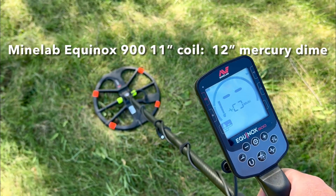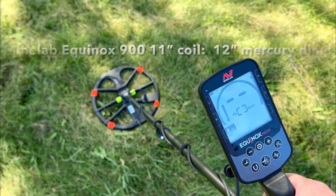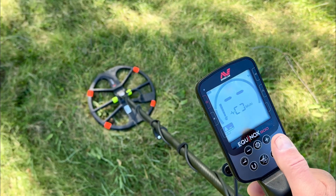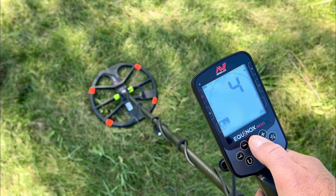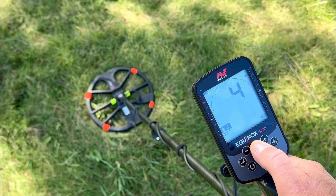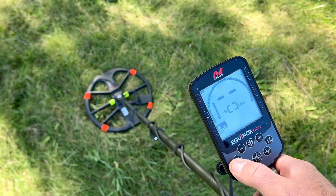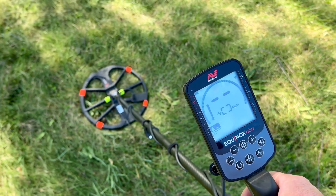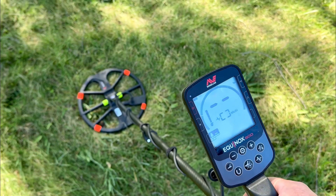Back out with the 900 with the stock 11-inch coil on this 12-inch Merc dime. Park 1, sensitivity 23, recovery 4, FE 6, all tones — just in comparison with the previous video I did with the 15.